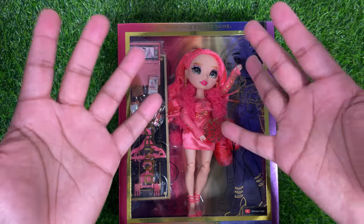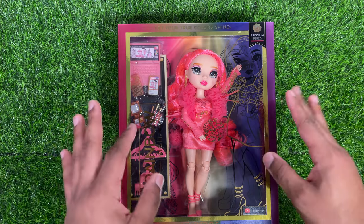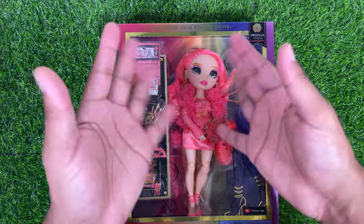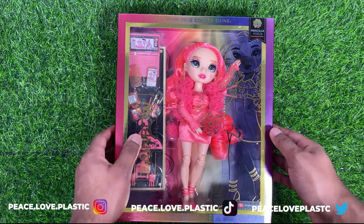Hey friends, it's Keezy here today, and today we'll be taking a look at Rainbow High Series 5, Priscilla Perez. Okay guys, so let's go ahead and get right into it.